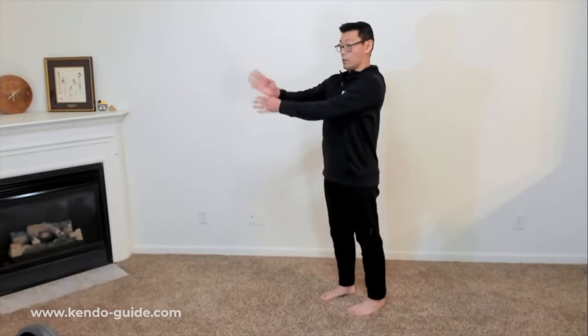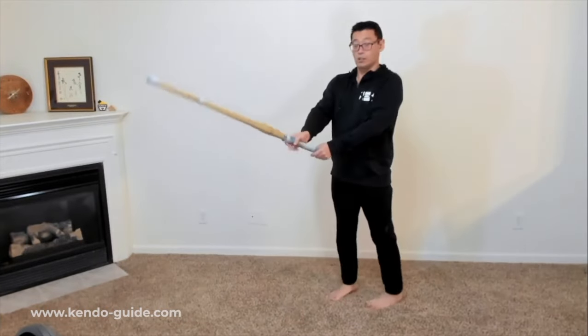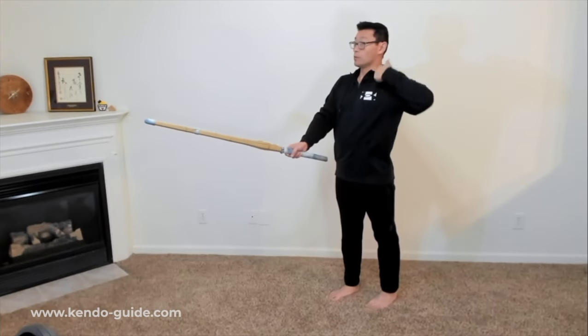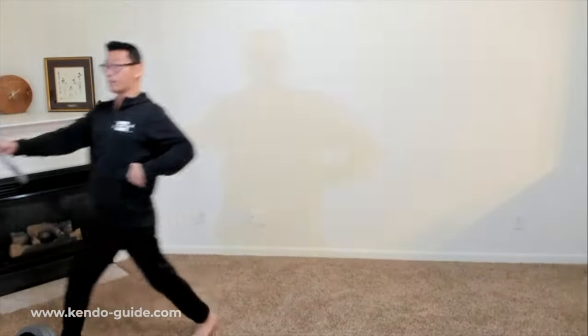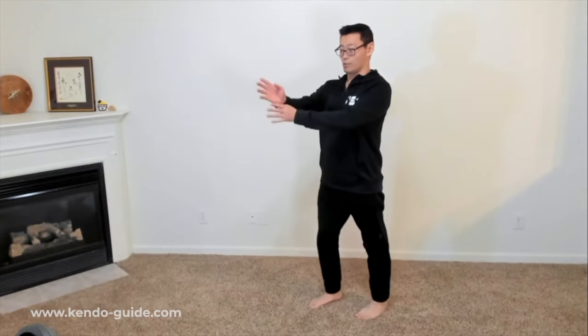Everyone had some homework — looking good, guys! The reason we are doing this is because of posture preparation. When you take chudan — chudan is the basic stance, the middle level — we want to keep this good posture before, during, and after. This doesn't change. So that's what we are focusing on.